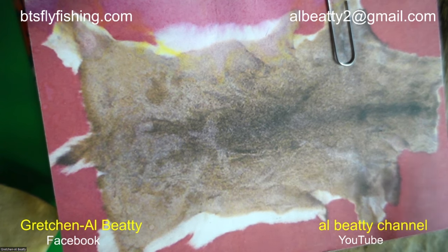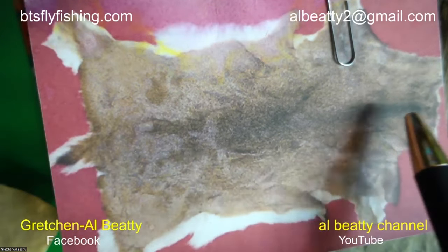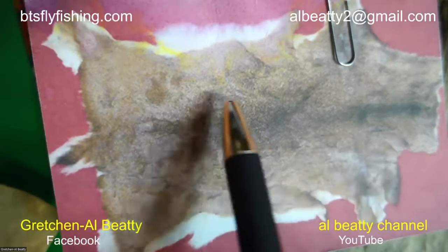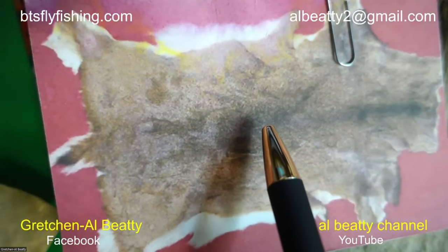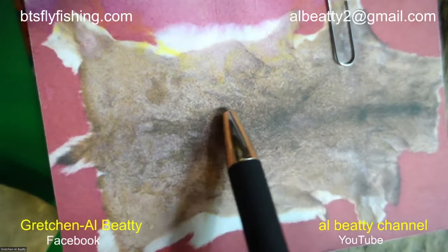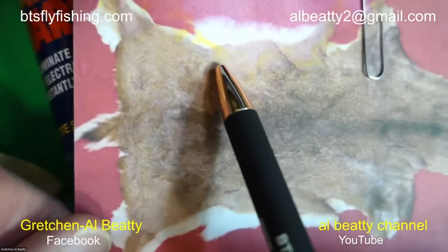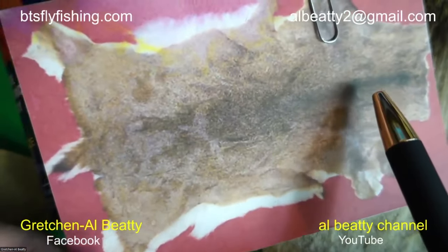Listen carefully because this is the key to successfully tying hair wing dry flies. Black, dark, dense — doesn't flare. That's for wings and tails on humpies and wolves. Hair that flares is for when you're tying muddlers — any spun hair fly comes out of that part of the animal. The dark part from the backbone is for the wings and tails.